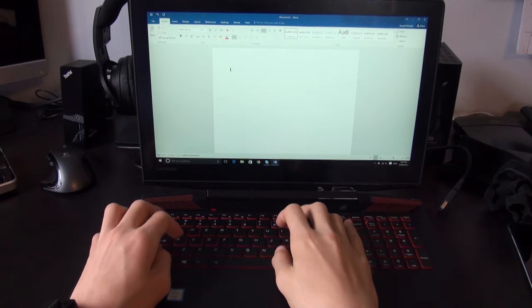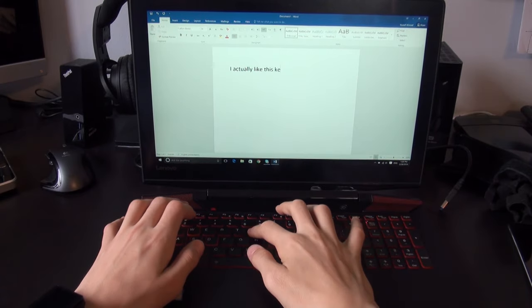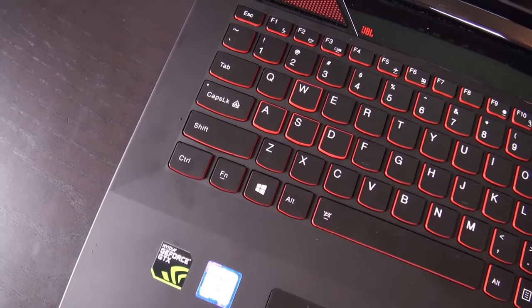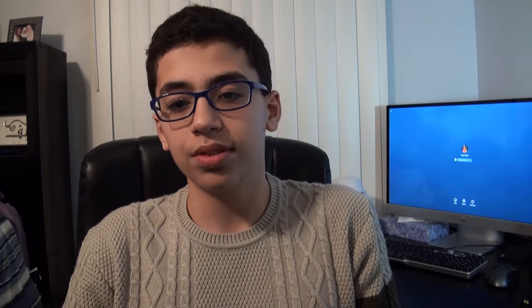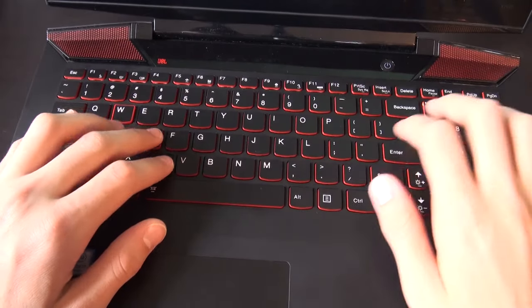The keyboard on the system is actually really great. Travel is pretty good, but it still doesn't feel as good as the MacBook keyboard when you're actually typing. The WASD keys are outlined in red for gamers, and the entire keyboard is backlit with two levels of red backlighting. The top of the keys were a little slippery at first, but once I got used to them, typing was a breeze. There is a number pad on the system, so it takes a little getting used to the slightly offset keyboard.